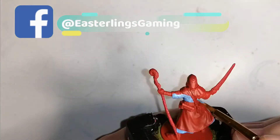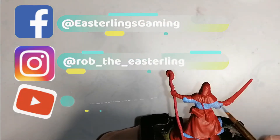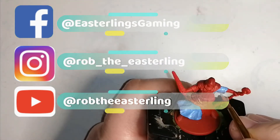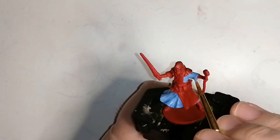So if you guys like what you're seeing, don't forget to subscribe and like, and also follow me on Facebook at Easterlings Gaming, Instagram at RobTheEasterling, and of course on my YouTube channel RobTheEasterling, where you can see more detailed pictures of all the minis I paint.